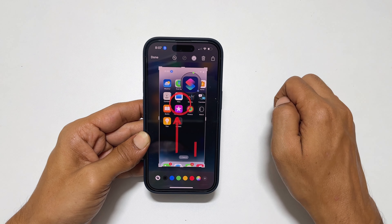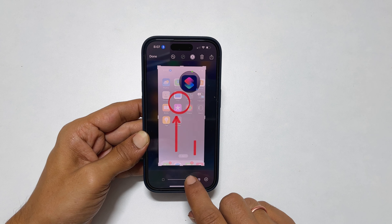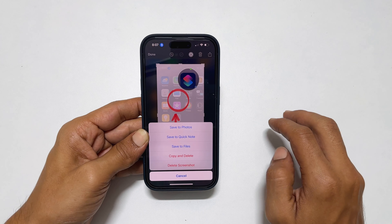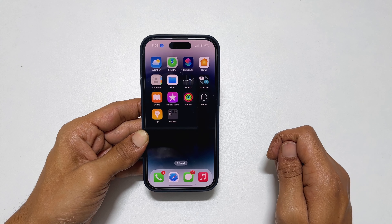You can use opacity to blur the background to make the subject stand out. Once the customizations are over, tap done. You can save it to photos or use the new copy and delete feature to share and delete from your gallery.